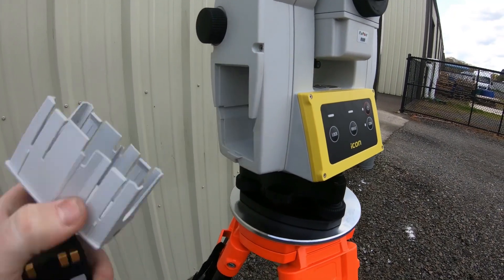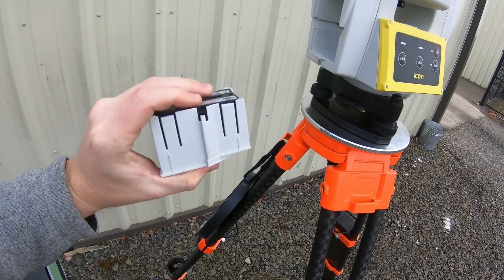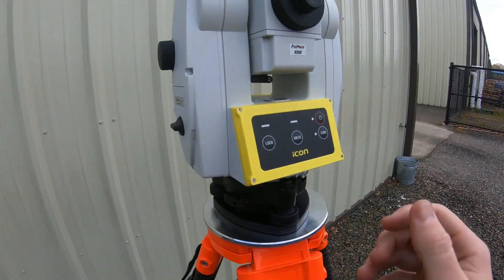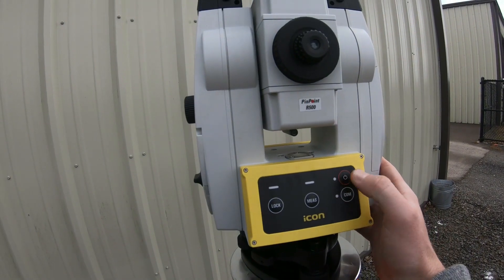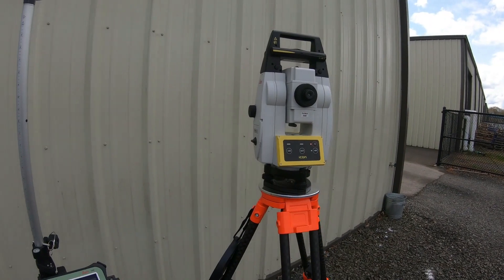Don't forget your battery pops in the side — just like that — and then just hold the power button for a second and it will turn on.